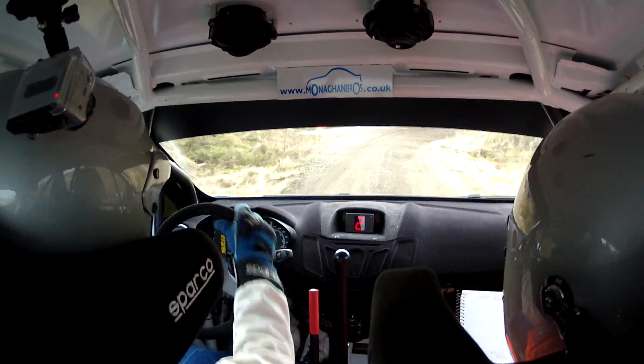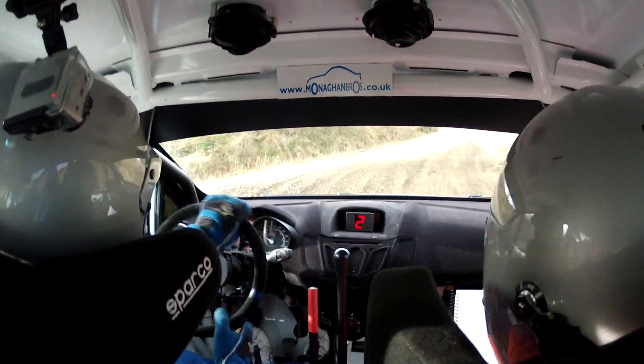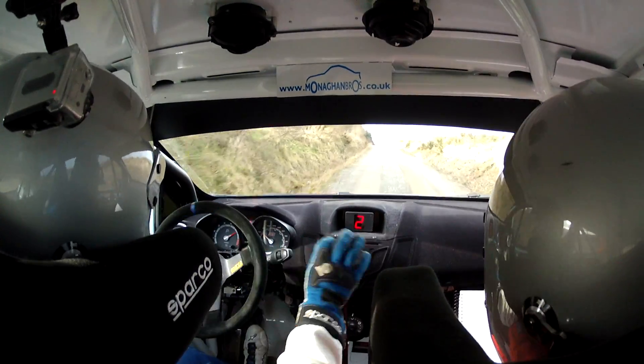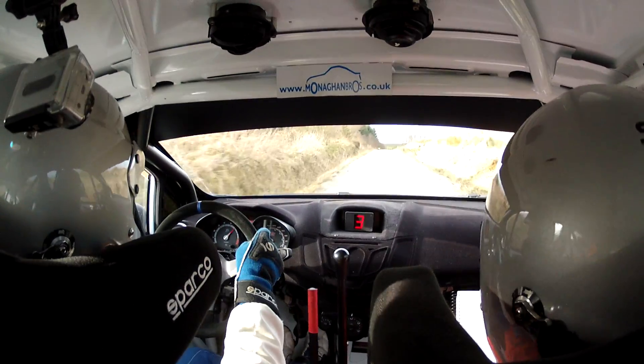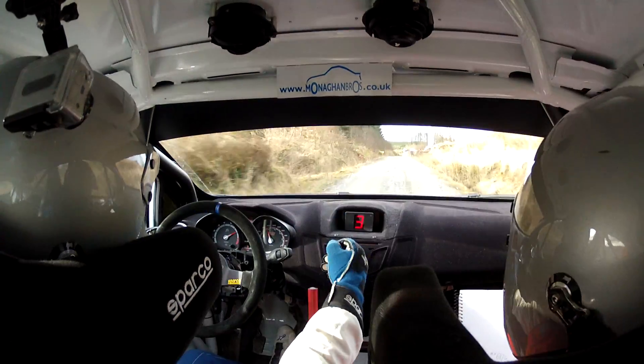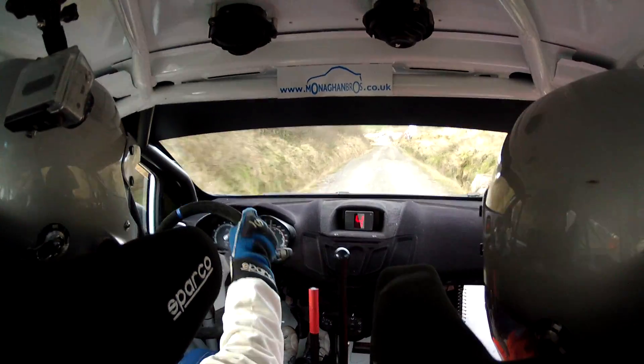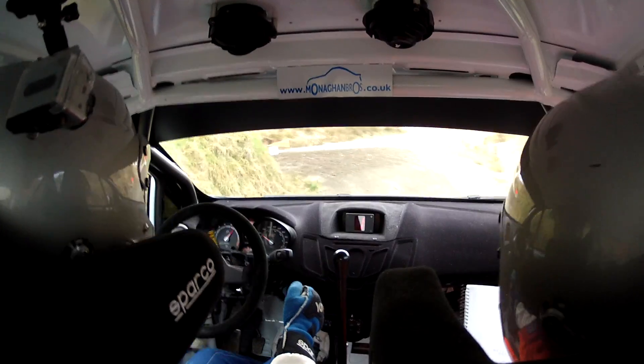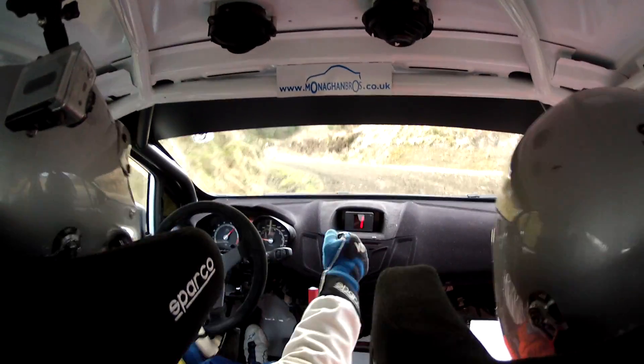130. Right on 6 crest, 130. Right on crest, 130. Turn 2 left plus plus, small cut. Repeat: turn 2 left plus plus, small cut. Into land 5 right plus plus. Land 5 right coming now, plus plus, 100.